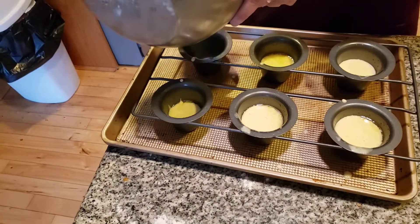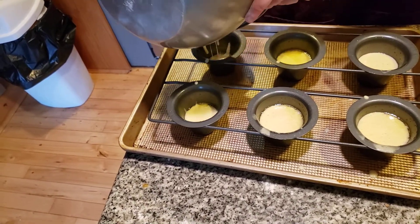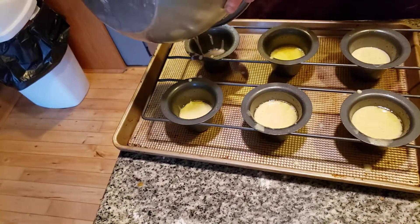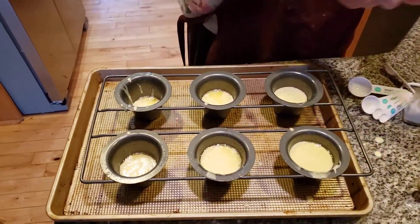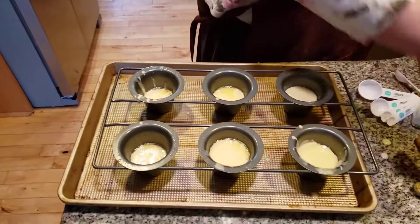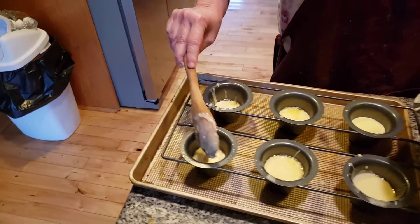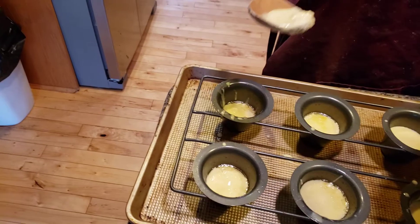Sometimes you have to grab more batter from another cup — see, this one doesn't have enough in it, so we might have to grab a little bit more. Do not touch the pan with your hands, folks. I can guarantee you, you will burn yourself. Also keep your pets and kids away from this. It might look like it's not hot, but it's very hot.